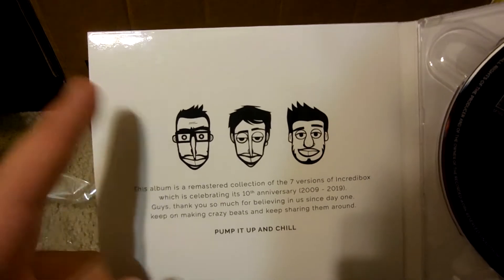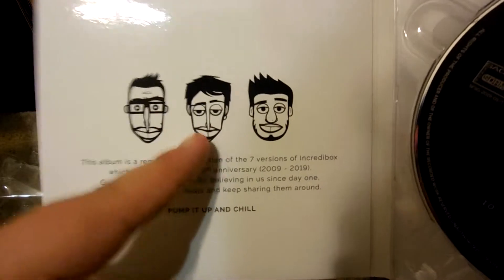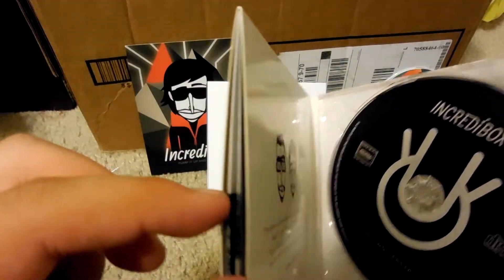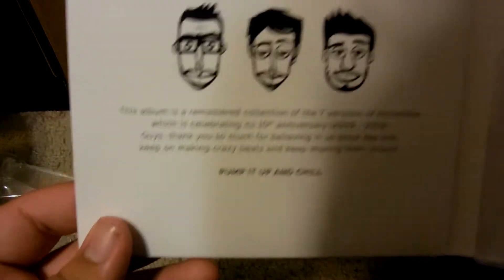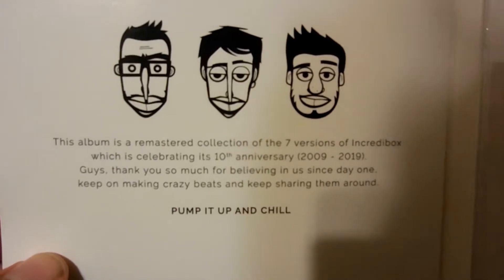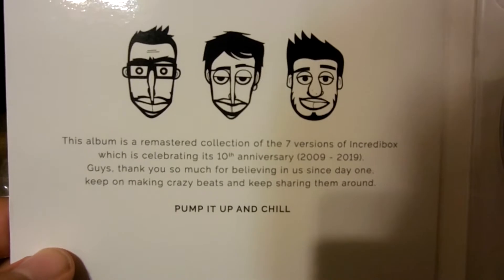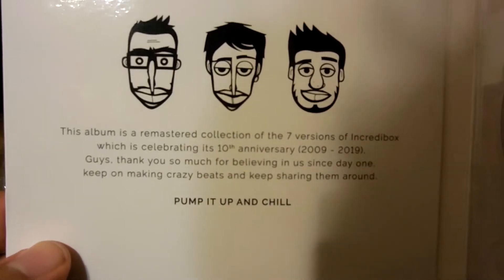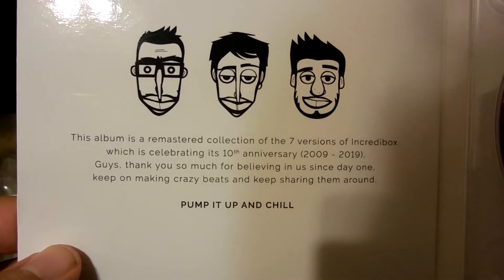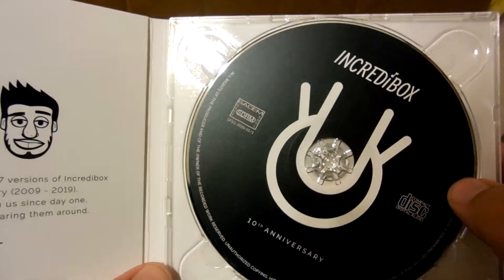I think it's Alan, Paul, and Roman. And that is the old avatar of Incredibox. There's something inside — let me read this for you. 'Just because this album is a remastered collection of the seven versions of Incredibox, celebrating its 10th anniversary, 2009 to 2019. Thank you so much for believing in us since day one — keep on making crazy beats and keep sharing them around. Pump it up and chill.' Absolutely cool.